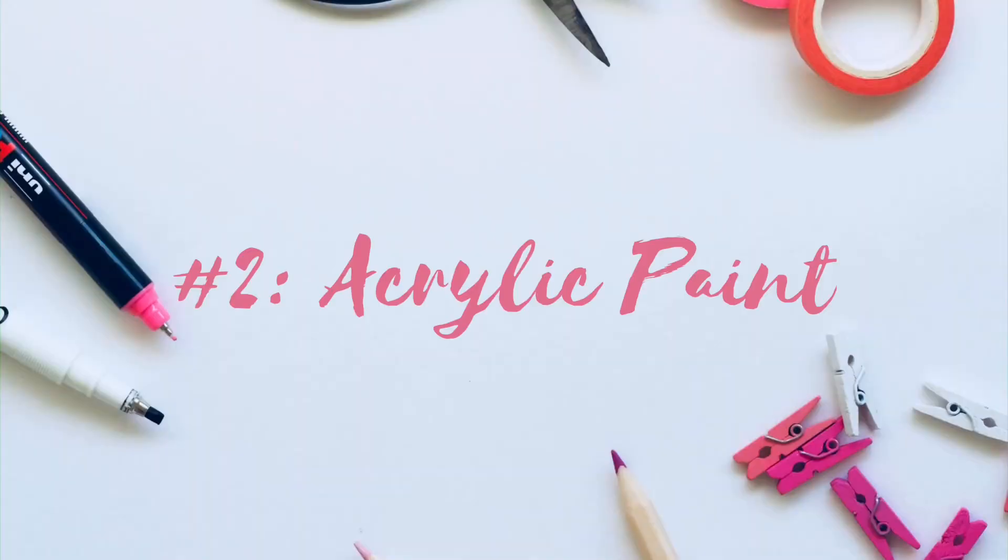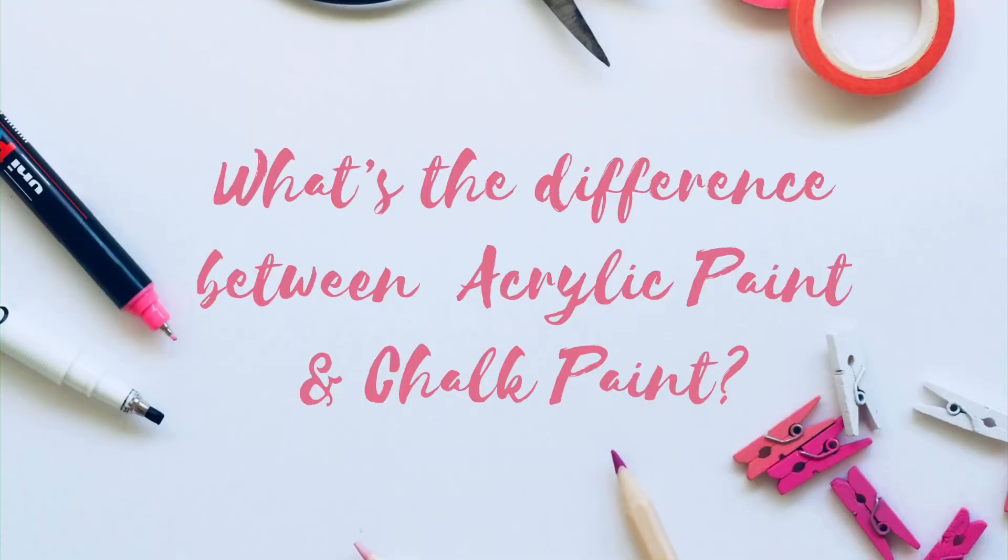Number one is chalk paint. Number two is acrylic paint. If you're curious about the difference between chalk paint and acrylic paint, we'll break down what we like to use each one for.